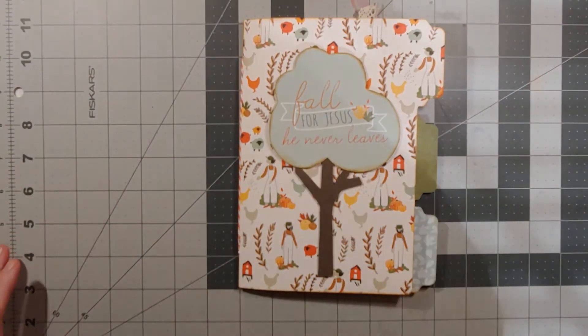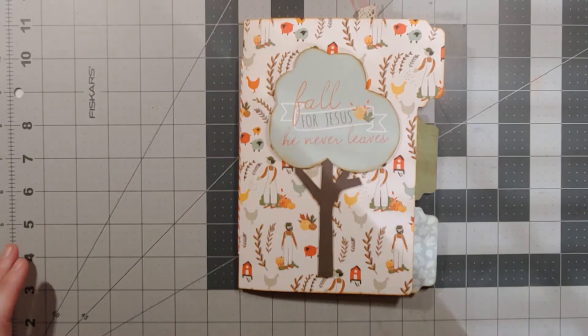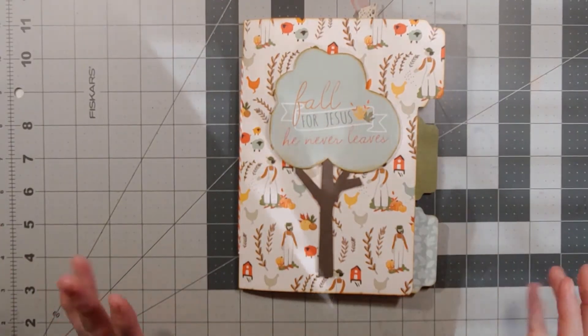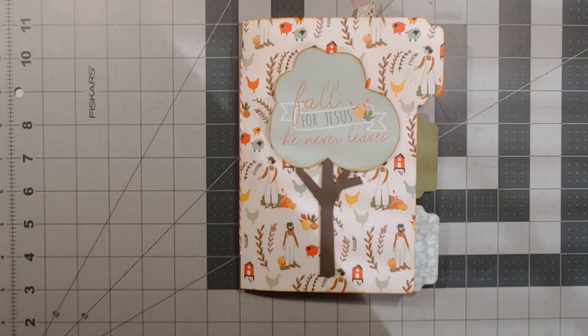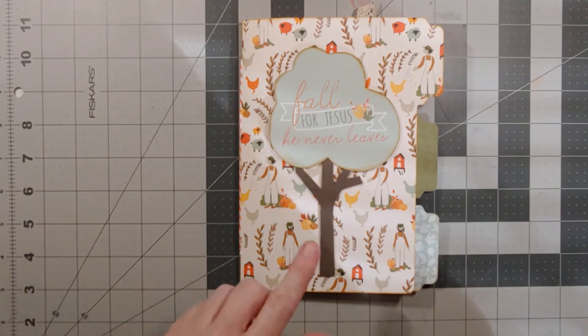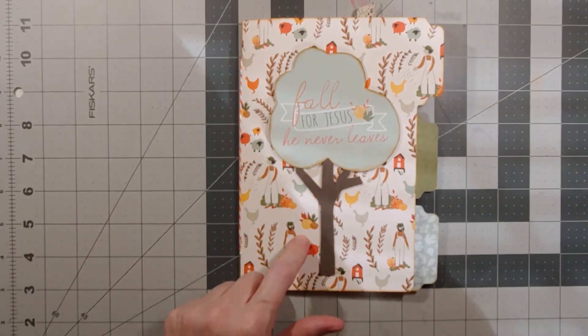I went and searched on Pinterest for something to do, kind of out of the box, and I discovered this mini album tutorial. It led me to a YouTube video — I don't remember who it was, so I have to go back in my watch history so I can put her link on there. She actually has a tutorial on how to make this using the punch board.